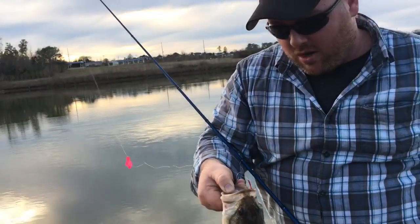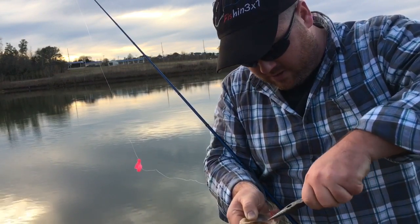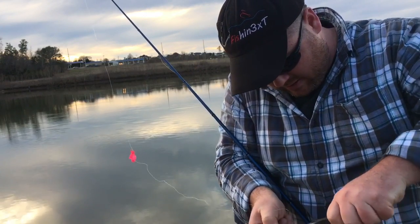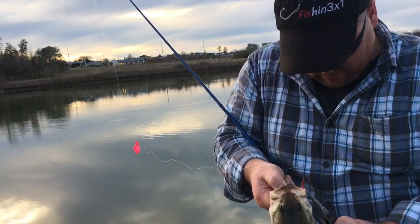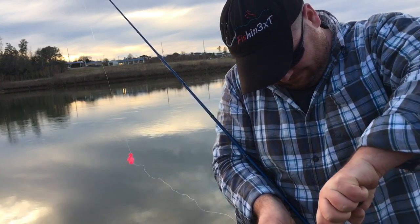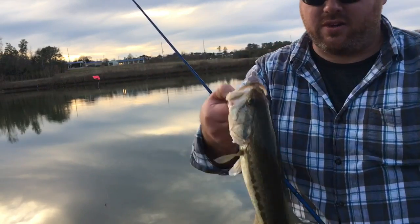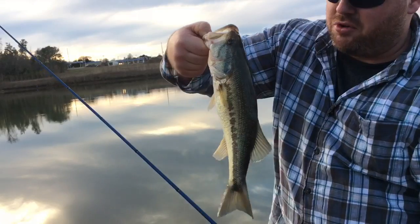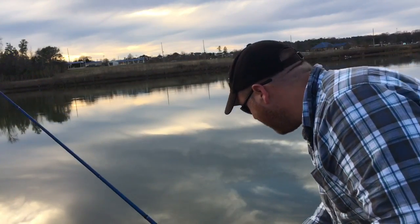Probably see if I can catch a couple more out there. This hook looks stuck in there pretty good. Come on, hook! Alright, unhooked, finally — double hooked him back. Nice fish. That's balloon fishing right there. Let's see if I can get another one. Catch some fish. Oh yeah!